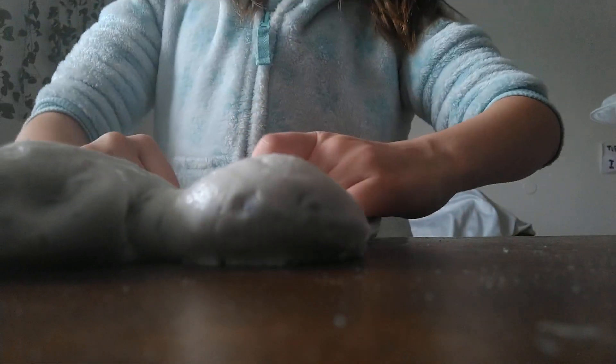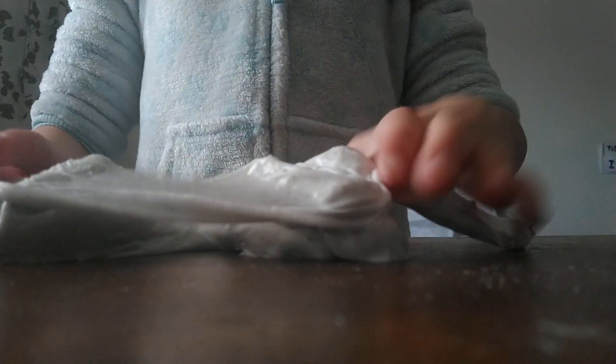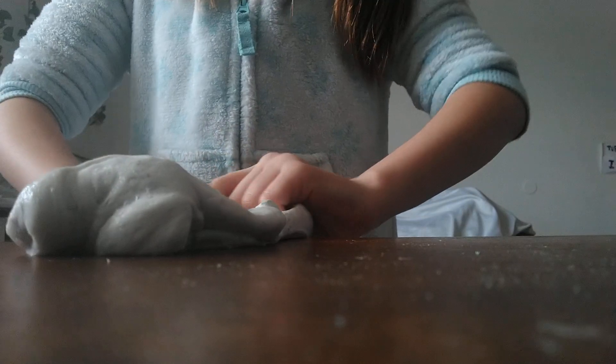Don't ask why I'm not really showing my face — if you really want to know, it's because I like this angle better, so you don't have to focus on me and you can actually focus on the slime.